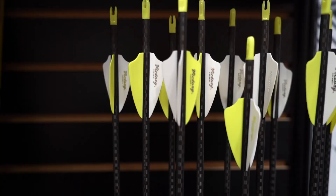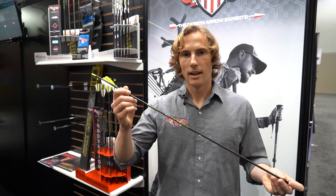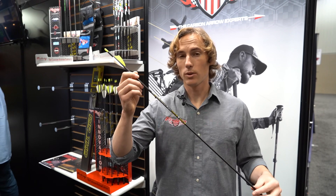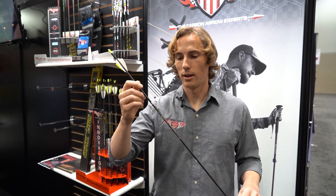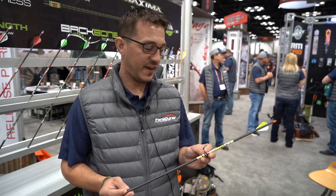It's a micro diameter shaft — it's lighter, only nine grains per inch for the 350 spine. It is also straighter; we now offer it in a .001 straightness tolerance instead of .003. You can see more videos of the arrow at victoryarchery.com where we shoot it through an elk femur and you can watch that arrow go right through the bone.